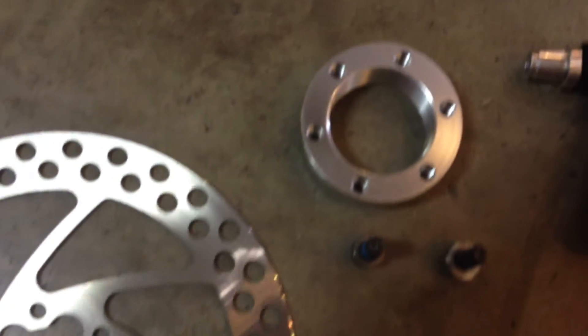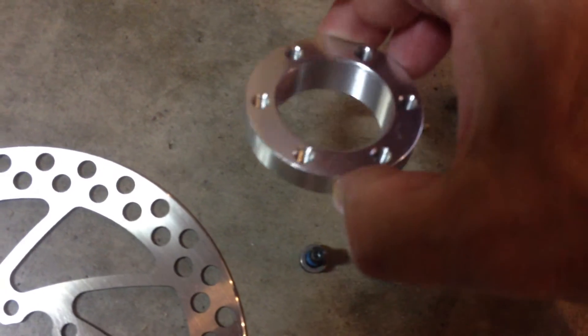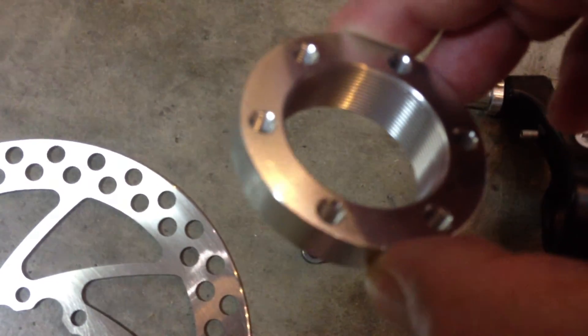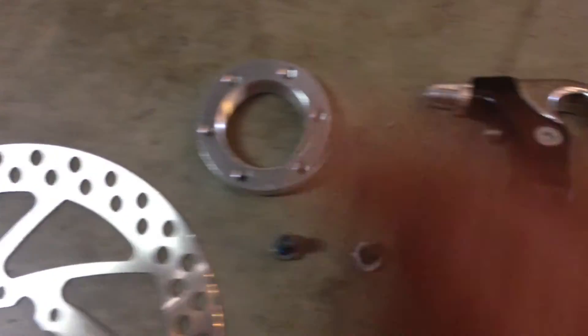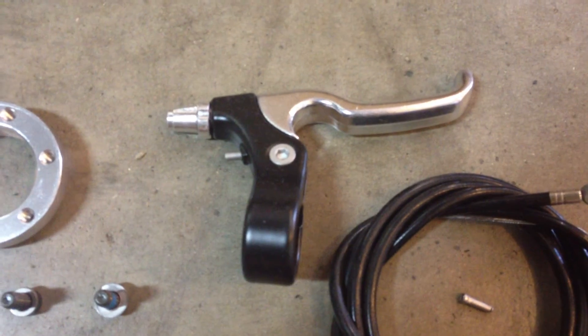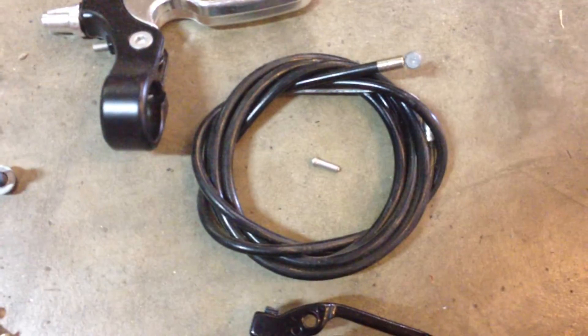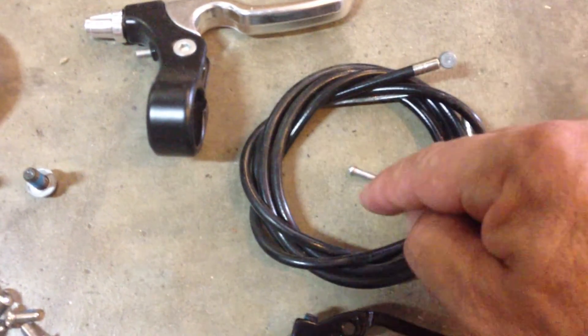These screws go into the adapter which is threaded. This will thread onto the front wheel that has thread. It comes with a handbrake lever and a 65 inch cable with a cable stop.